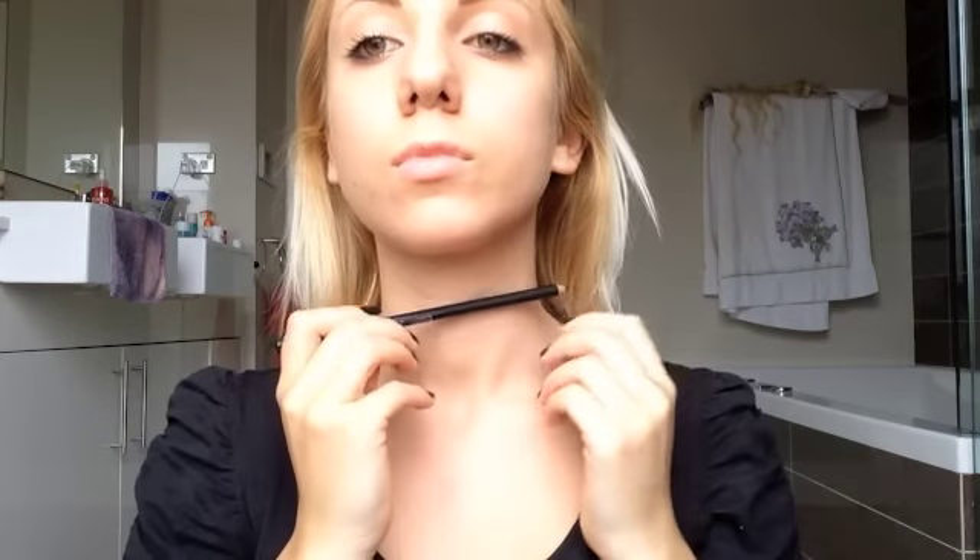First, I'm just taking a black pencil liner, and I'm just gonna use the width of the pencil itself to mark out the spots where I want the pencil to go through my neck, and then I'm just gonna use the eyeliner to do two little dashes on either side of my neck as a kind of guideline.